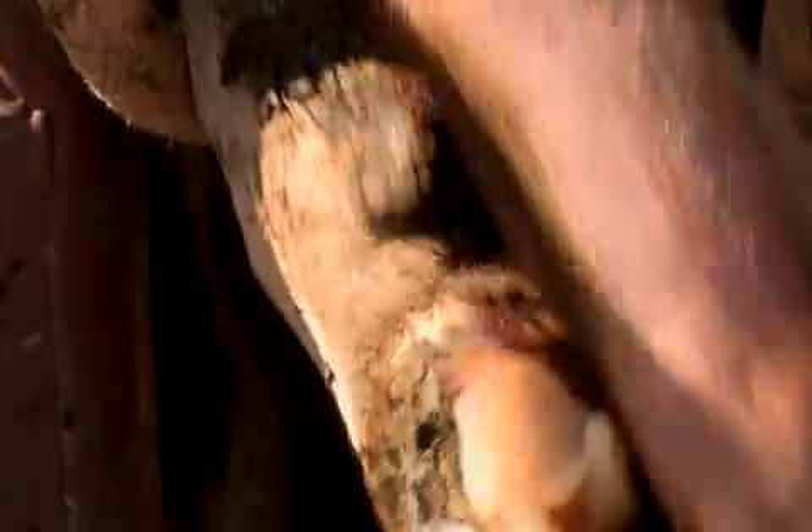I'll make her feel a lot better now by taking some weight off this heel, and then by putting a wooden block on the sound side to get the weight off the affected foot.